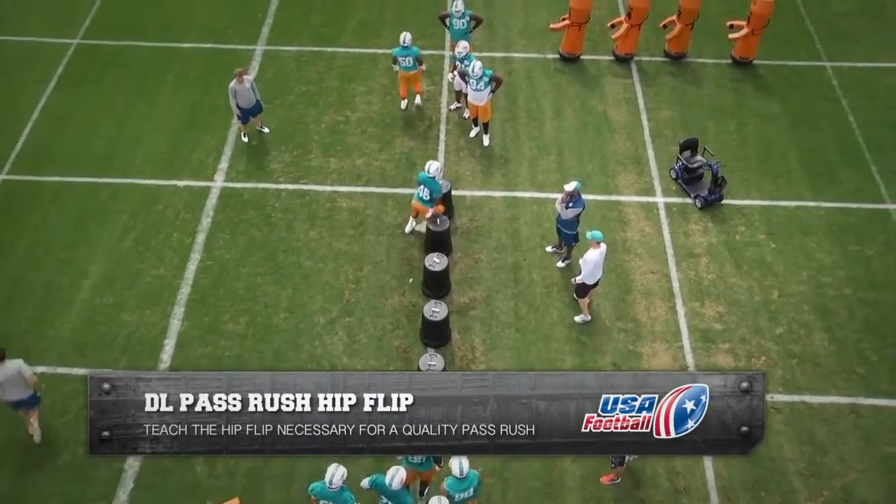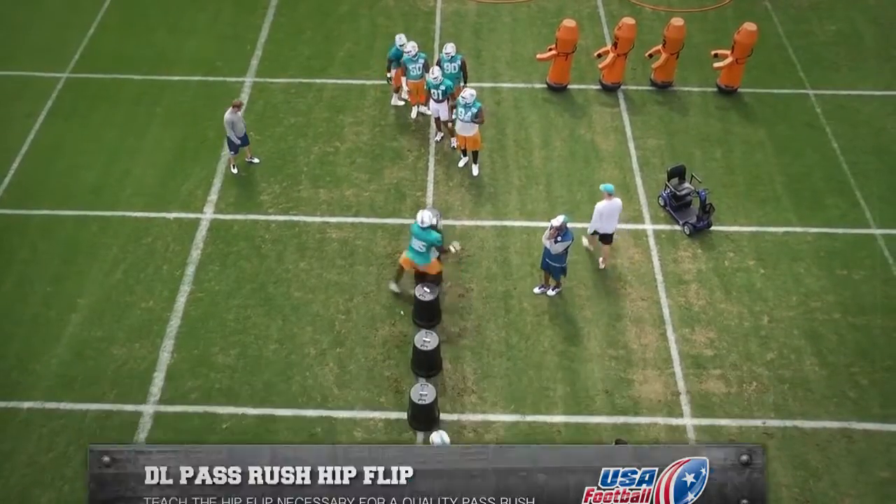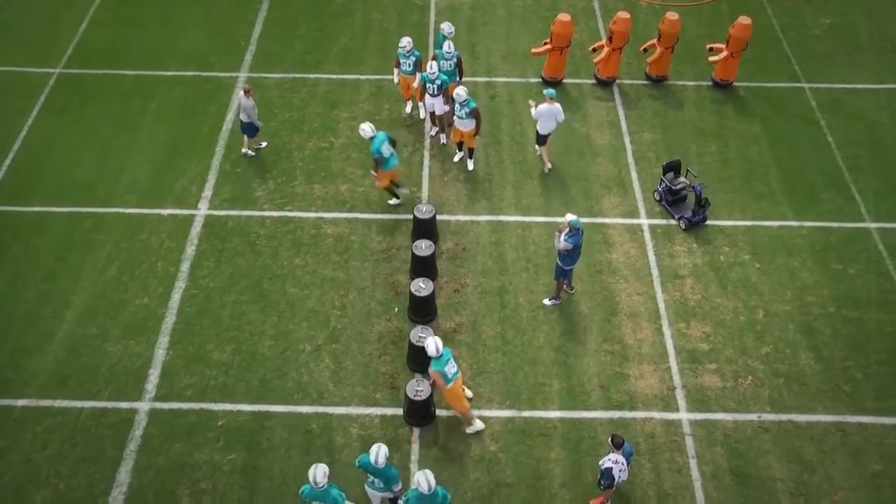Defensive Line Pass Rush Hip Flip Drill. The purpose of this drill is to teach the defensive lineman the hip flip needed for a great pass rush.